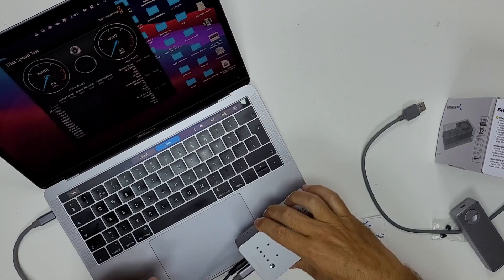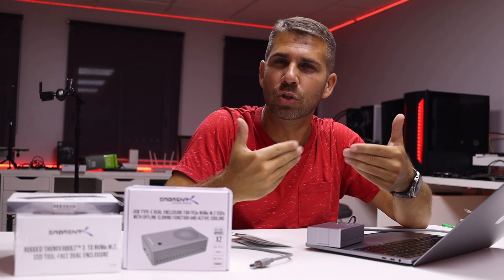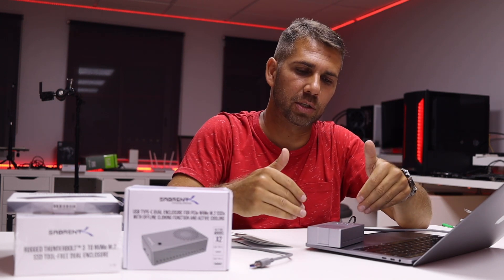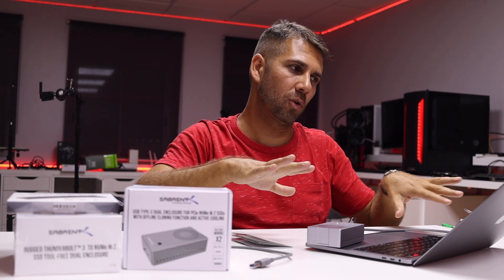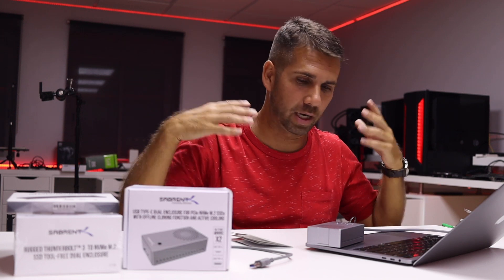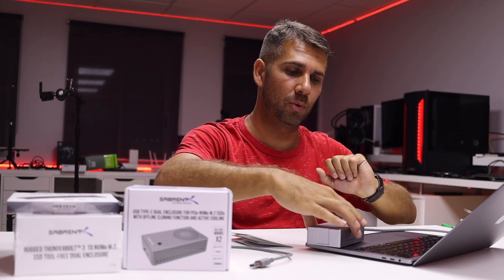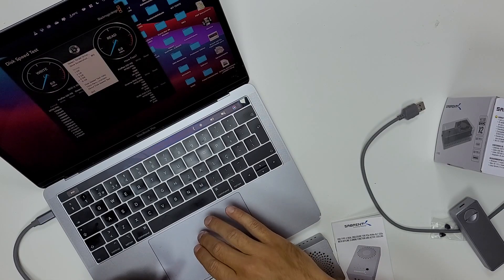I am going to press the power button — the fan is audible, so it is not silent. My suggestion is to place it under the desk or slightly away from your ears, and it will be just fine. You can edit videos and work without any problems whatsoever.